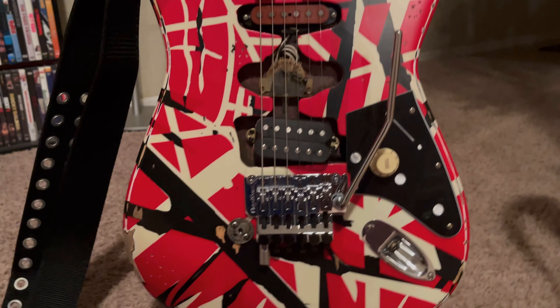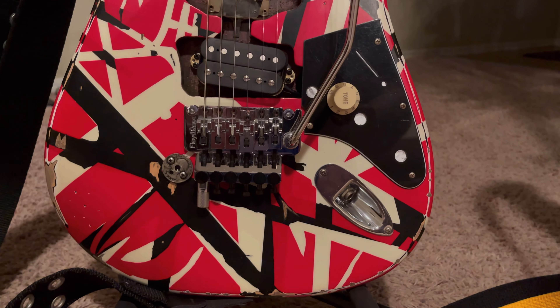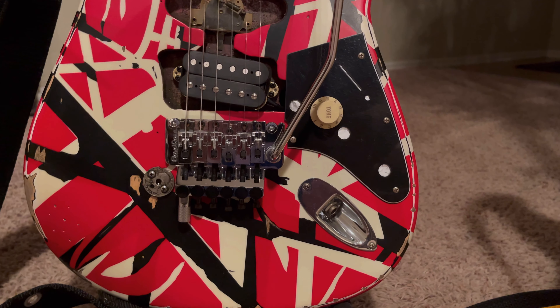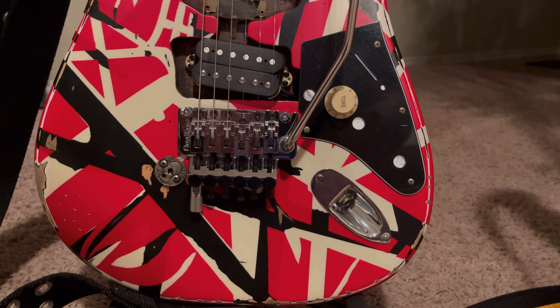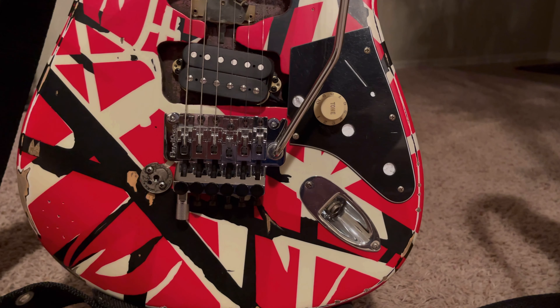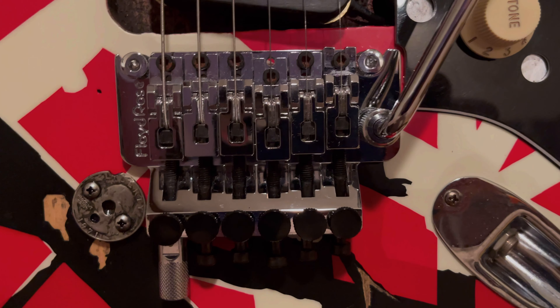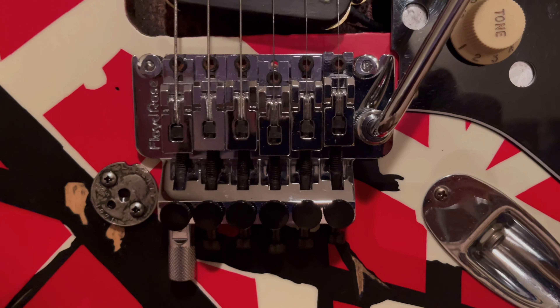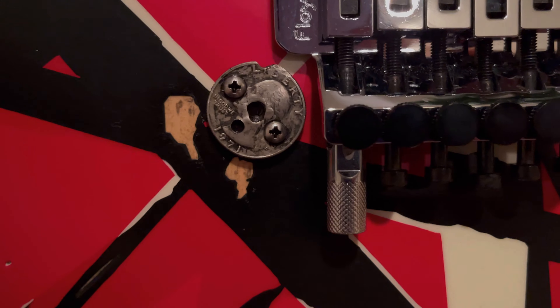On the Frankie, when I got it the EVH-branded Floyd Rose stayed in tune great and the detuner worked great, but the fine tuners were really gritty — I did not like them at all. So I forked out 200 bucks and got a real German-made Floyd Rose, the FRT 100. I also put an R3 nut on the neck, and got the '71 quarter.